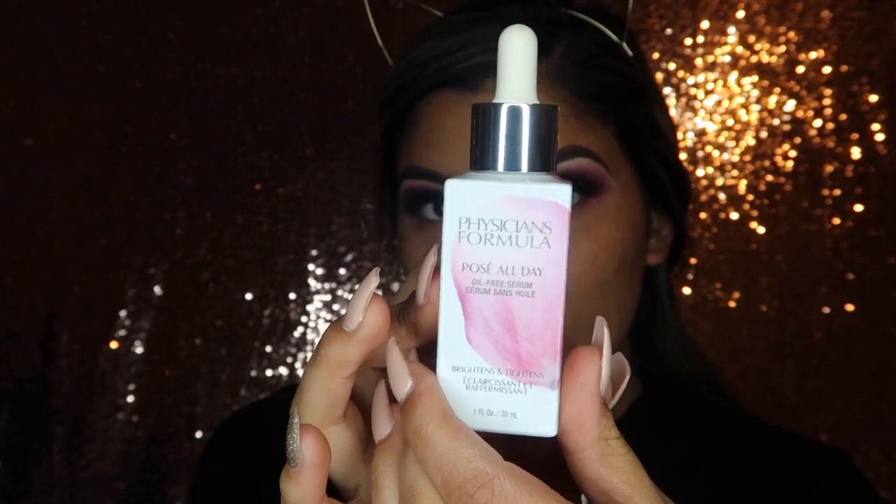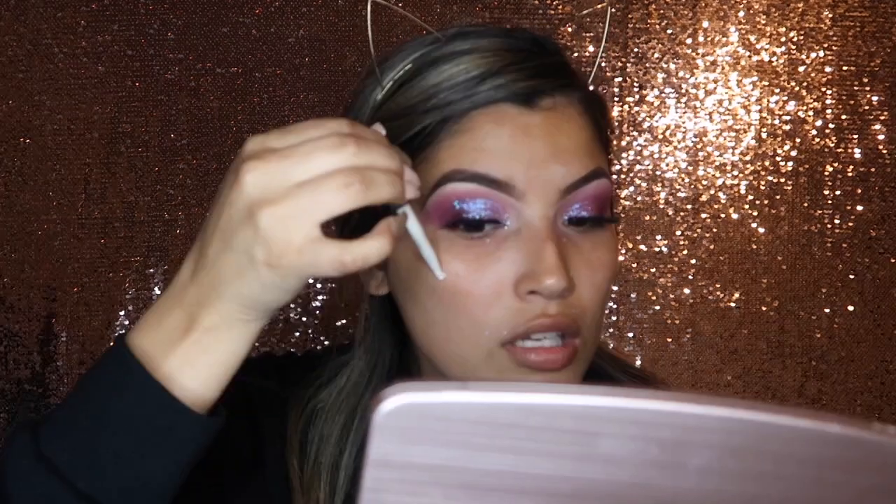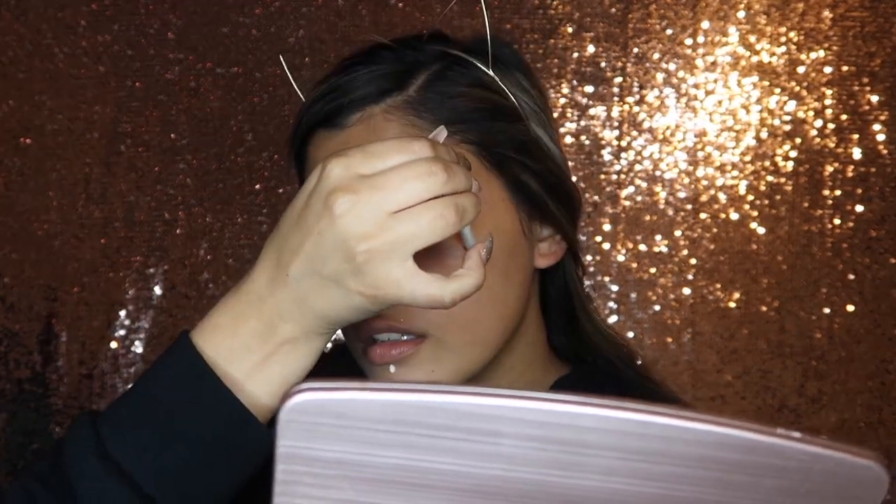For primer I'm going to be going in with the Physicians Formula Rose All Day Oil Free Serum. It is so, so, so good — it was only about $13 at Ulta. It has a little dropper as an applicator, which I really love, and it smells really good. I highly recommend this — I just got it about last week and I'm already so in love with it. I'm just going to drop a few on my face and blend it in with my fingers, making sure it's all moisturized into my skin.